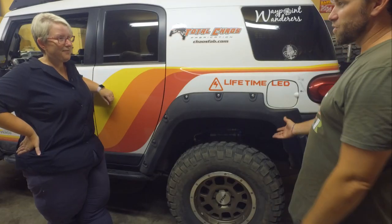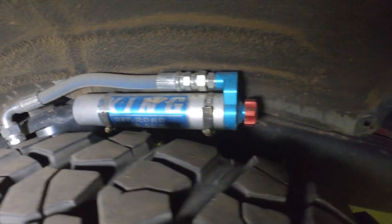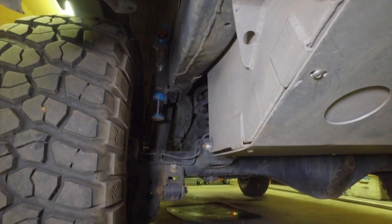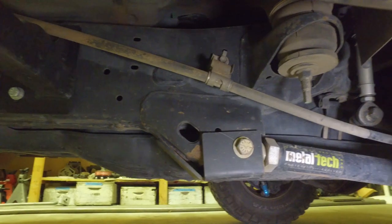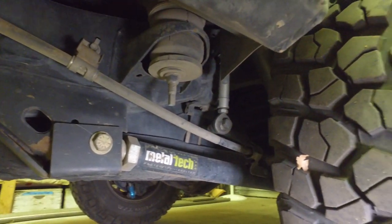Here on the rear, what suspension upgrades have we done? Also sporting King shocks, and I have the King hydraulic bump stops back here. I've got the Metal Tech rear lower links — they're about twice as beefy as the stock ones.